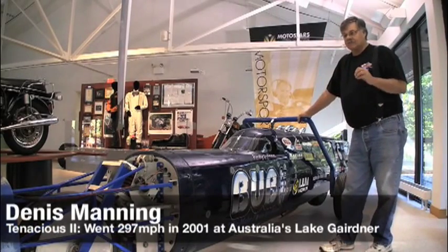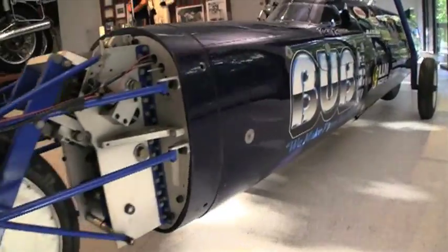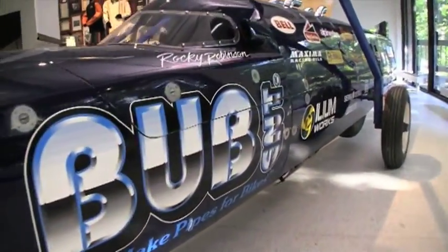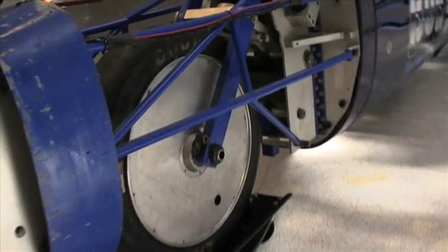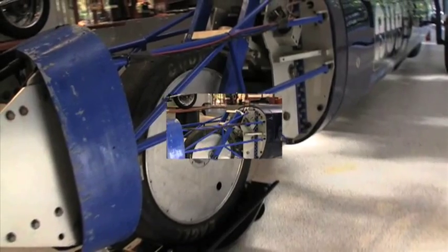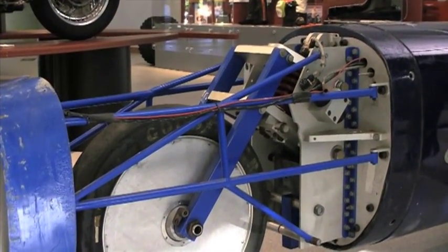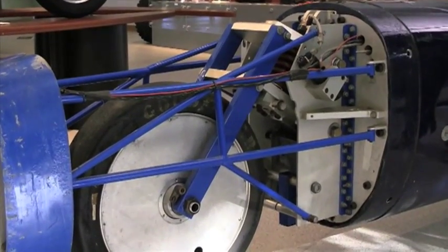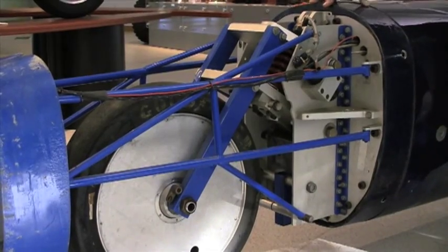This machine is a tubular frame. It has a tubular structure that goes the full length of the machine, covered with a fiberglass shell, and a parallelogram front end, much like the BMW is now. This was a little bit ahead of that time, but nevertheless it has the basic geometry of a standard bike, but it uses a parallelogram to actuate the shock.